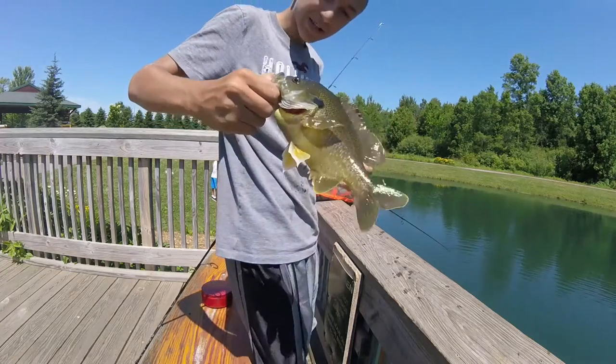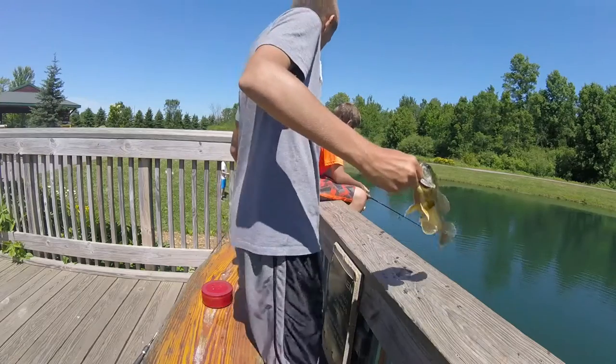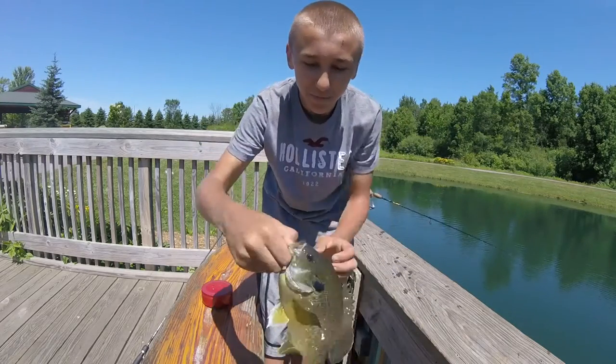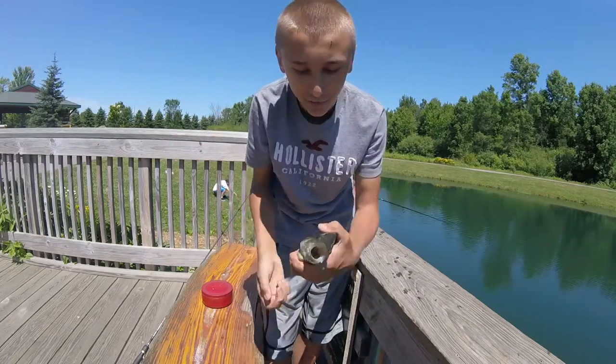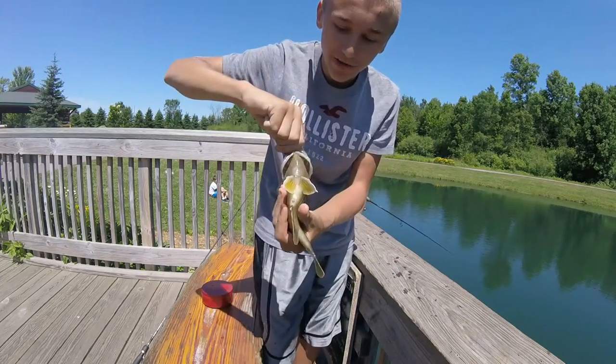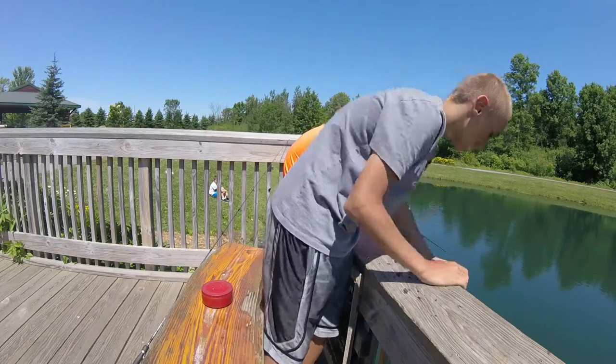Hey guys, look at this monster bluegill. Just caught him on the hook — he's huge. You can lip him, look how big that mouth is. This isn't a bluegill, this is like a hybrid. But that is a beast. Big belly on him — monster.